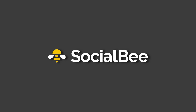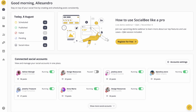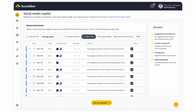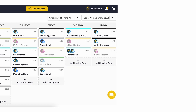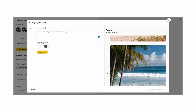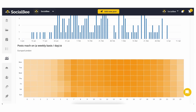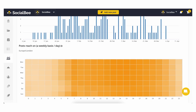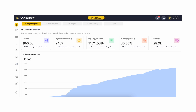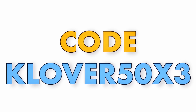This video was sponsored by Socialbee. Socialbee is an AI-powered social media management tool that integrates all of your social media into one convenient hub. From content categorization, AI generated social media plan, single source posting, AI assisted content generation, scheduling, and even comprehensive analytics with competitor insights. Socialbee will not only help you streamline and optimize your content, but save you hours which you can use to conceptualize and produce content. Use code Clover50X3 for 50% off your first three months.